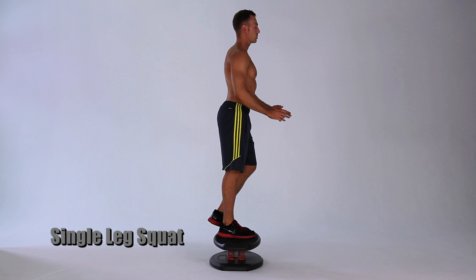Put one foot forward on the Strongboard balance platform. Make sure your foot is centered on the platform so the middle of your foot is across the logo. Your back foot should be extended behind your butt. Back leg stays off the floor entirely.